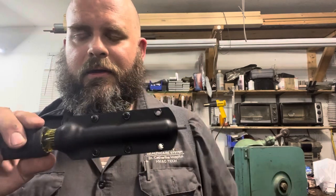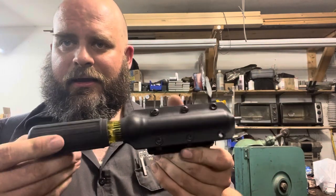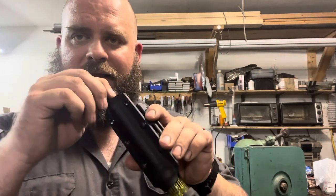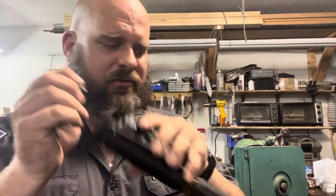Even longer bits it'll work with. You can see there's a through hole in the back there to accommodate that. So even if you have one that sticks out quite a bit longer, it will fit in there just fine. And if you need to change the bit while it's in the sheath, that's even possible as well.